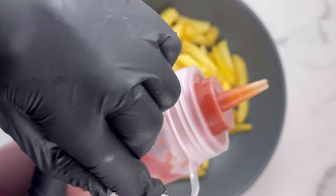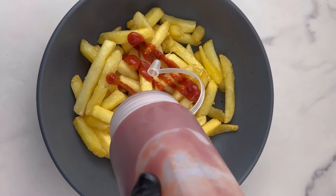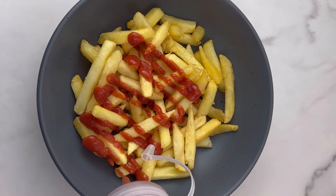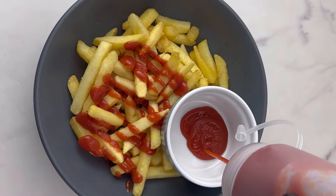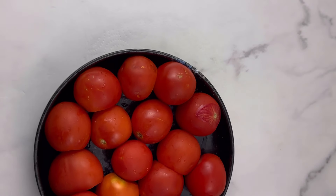Hi guys, today I'm going to teach you how you can make your own ketchup at home. I'm making this simple homemade ketchup recipe that you're really going to love. Trust me, it is very simple to make, so do not doubt yourself — you can actually make this at home. Let's get started.